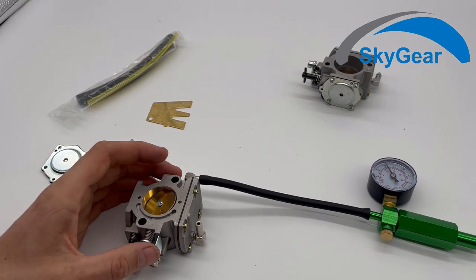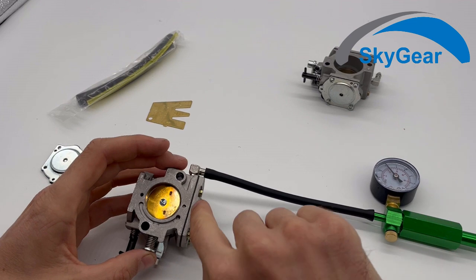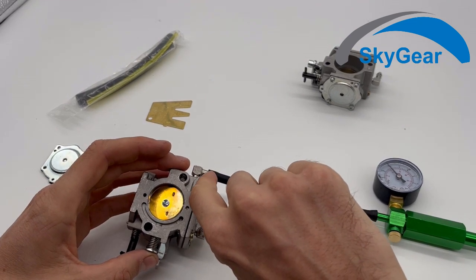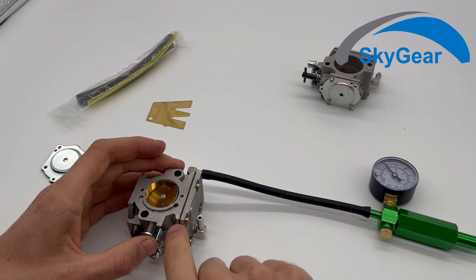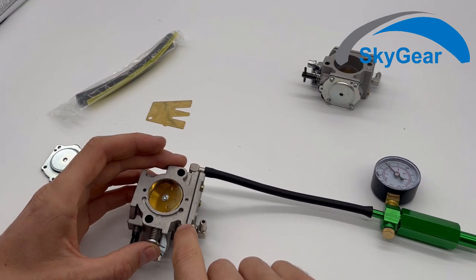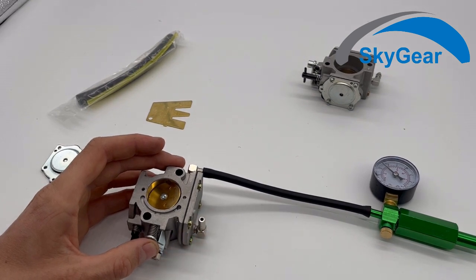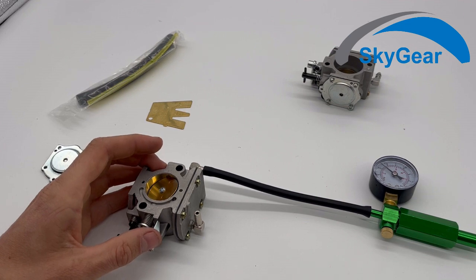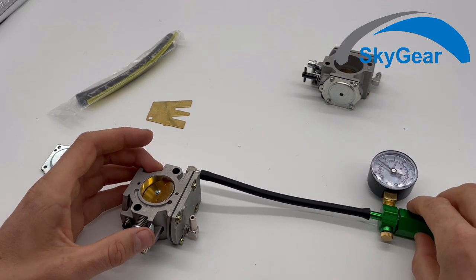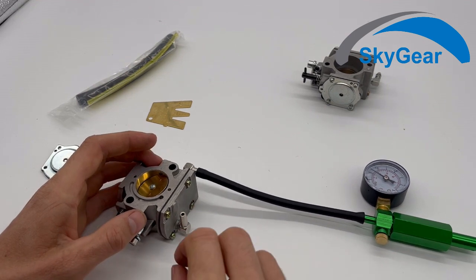In this case, because this carburetor was never used, it may be that when the fuel gets in, the fuel gets into the gasket, and as the gasket absorbs fuel it gets bigger and will stop the leakage.